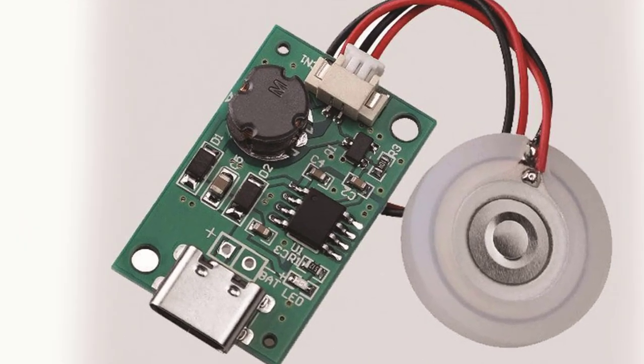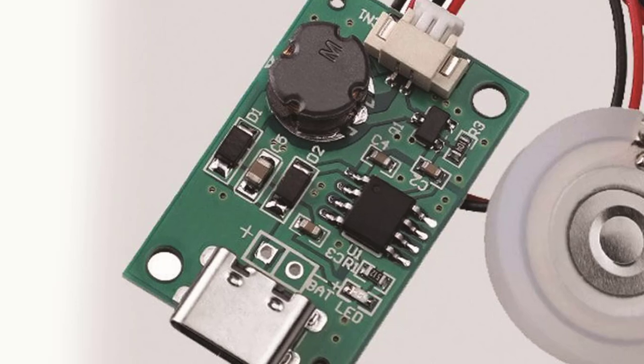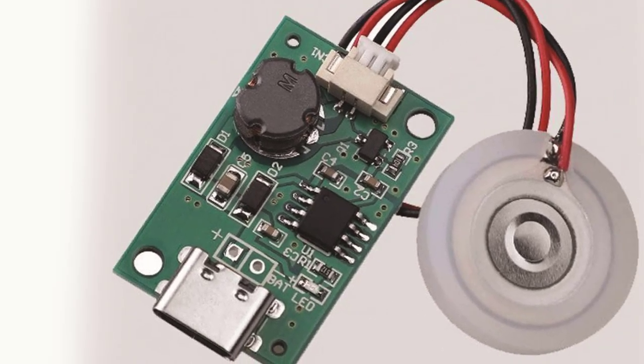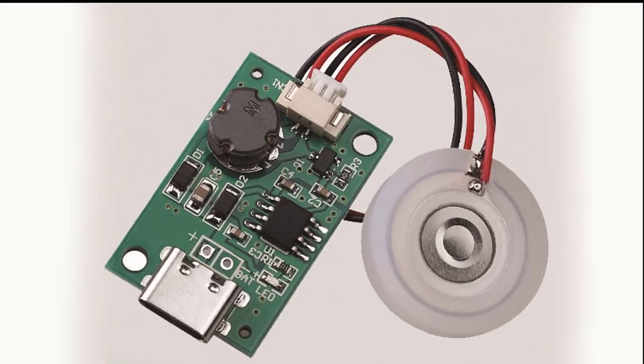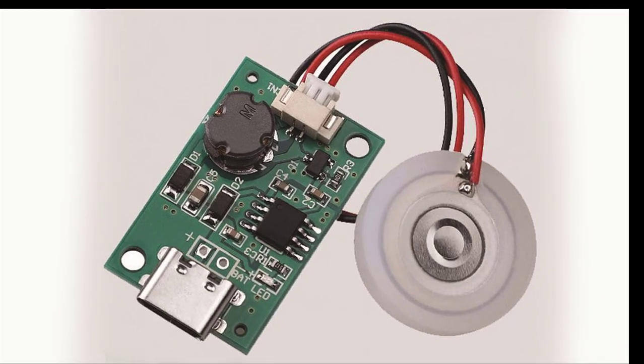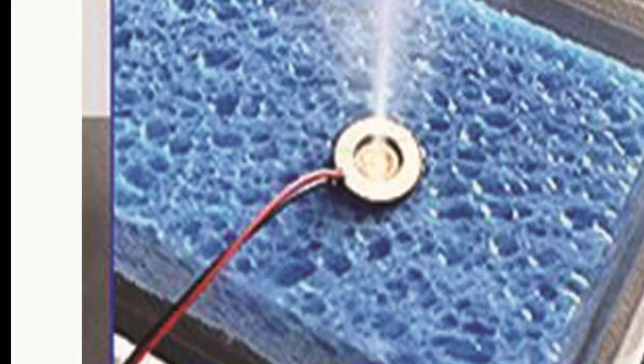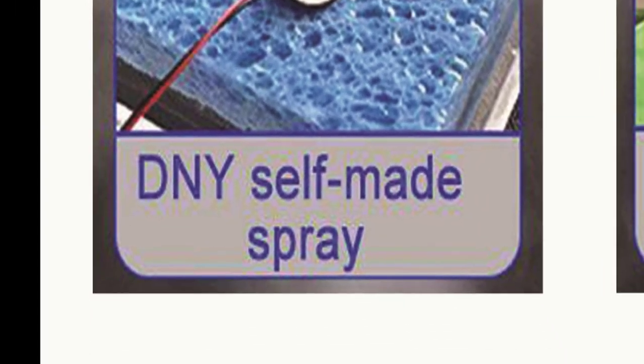I have opened the module to show you separately from a project. If you watch the video completely, you will get a true idea of how to make mist, fog, etc., with different liquids, and where it is used. Basically, it is a self-made sprayer. If you place it on any liquid, it can create fog in the form of a spray.